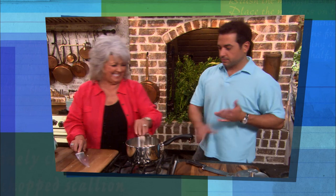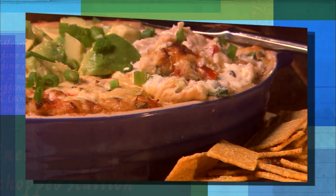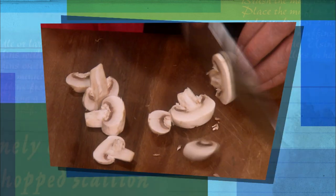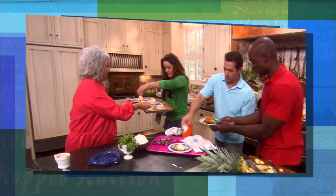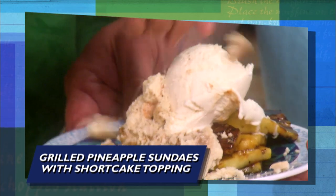What could be easier than Bobby's Hot Tomato Jack and Crab Dip? Next, we're serving up Mahi-Mahi with a zesty basil butter sauce, alongside Bobby's favorite couscous with mushrooms. Finally, Bobby calls the gang over to make grilled pineapple sundaes with shortcake topping, y'all. Love it!